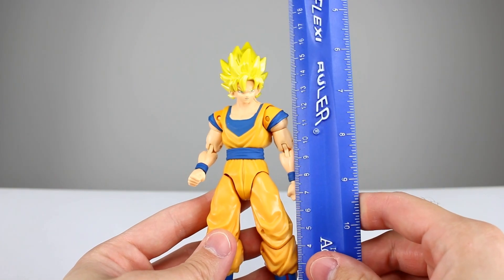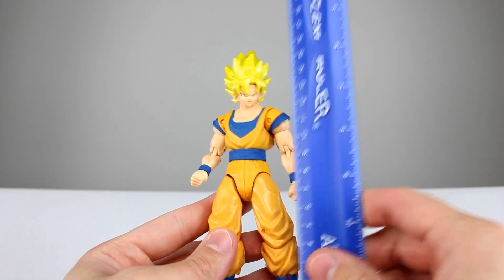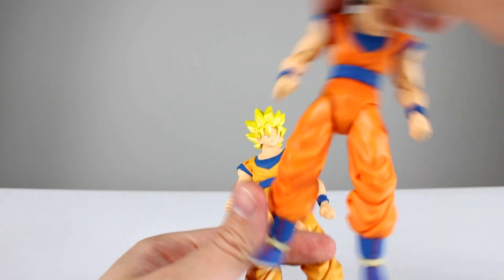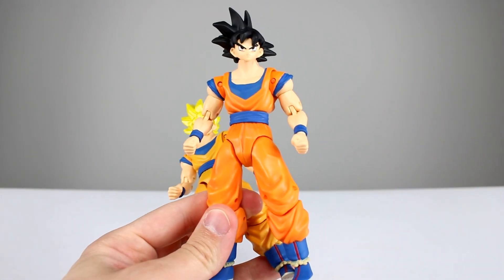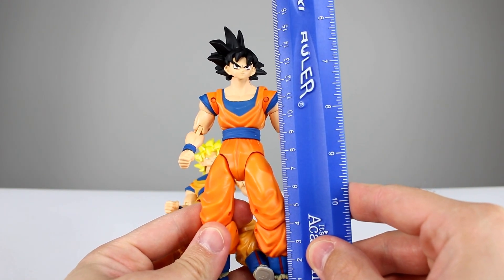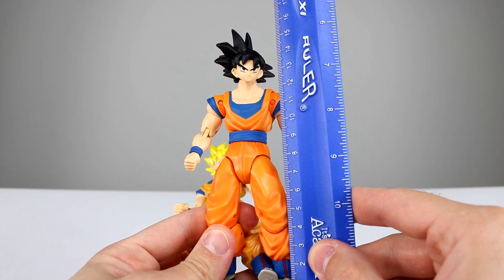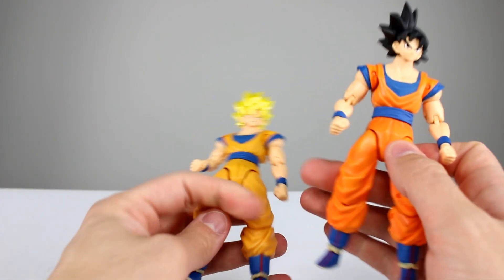Super Saiyan Goku stands at about 14 and a half centimeters to the top of his actual head, and then about 17 and a half to the top of his hair. Regular Goku stands at about the same — about 14 and a half to the top of his head, and then a little shy of 16 and a half centimeters to the top of his hair.